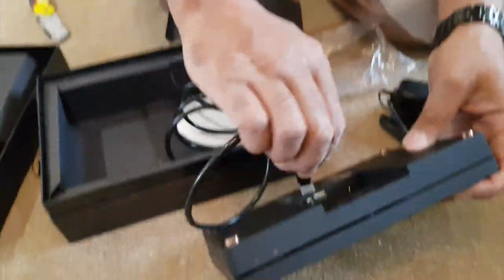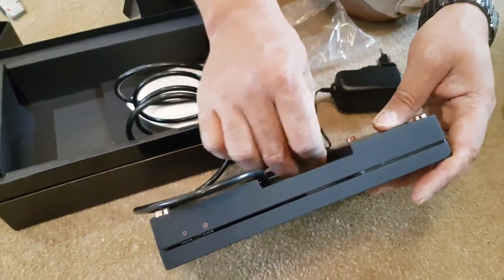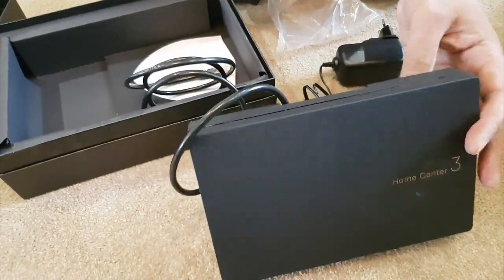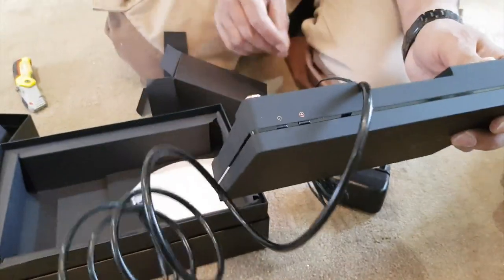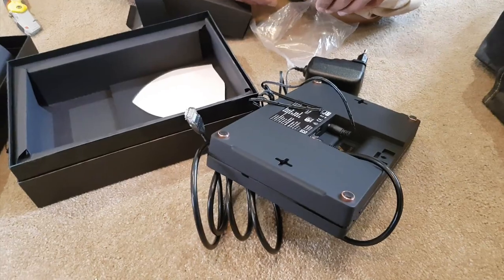Plug the network cable and power adapter into the relevant slots, then plug it in, hit the power button, and head over to the PC for the next part.